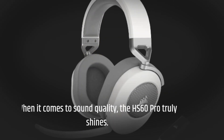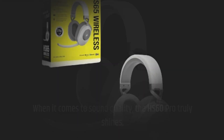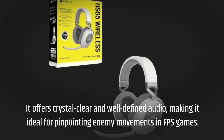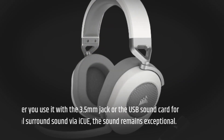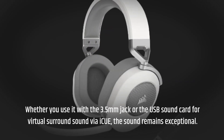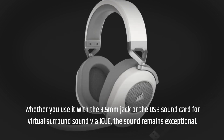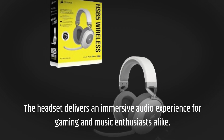When it comes to sound quality, the HS60 Pro truly shines. It offers crystal clear and well-defined audio, making it ideal for pinpointing enemy movements in FPS games. Whether you use it with the 3.5mm jack or the USB sound card for virtual surround sound via iCUE, the sound remains exceptional. The headset delivers an immersive audio experience for gaming and music enthusiasts alike.